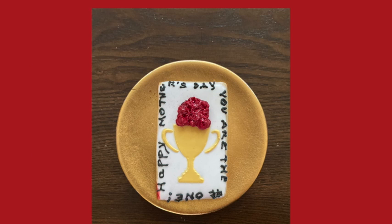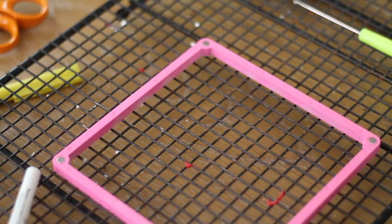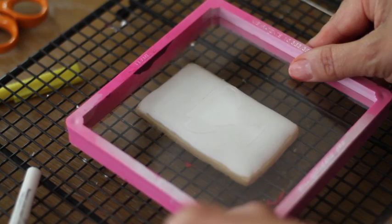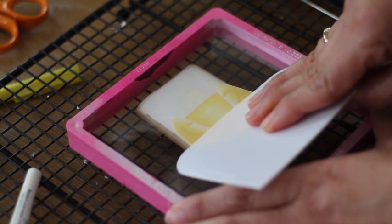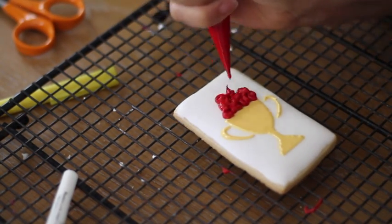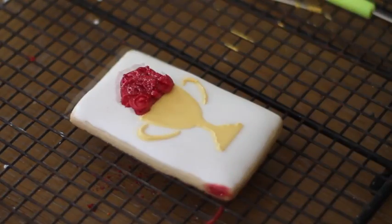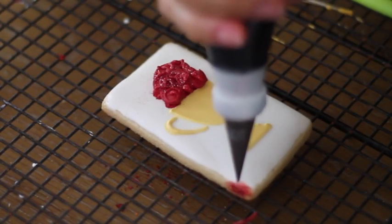Now let me show you how I made this trophy with roses cookie that could be either for Kentucky Derby or for Mother's Day. This cookie is super easy to do — first I cover my cookie and let it dry completely, then I use a stencil, a stencil genie, and a little bit of gold icing. Then I use the same red icing that I used to make the roses for the other cookie to make the roses on top of the trophy, and I put a little bit of edible beauty. I also use the same black icing to put a little message on the edges of the cookie.